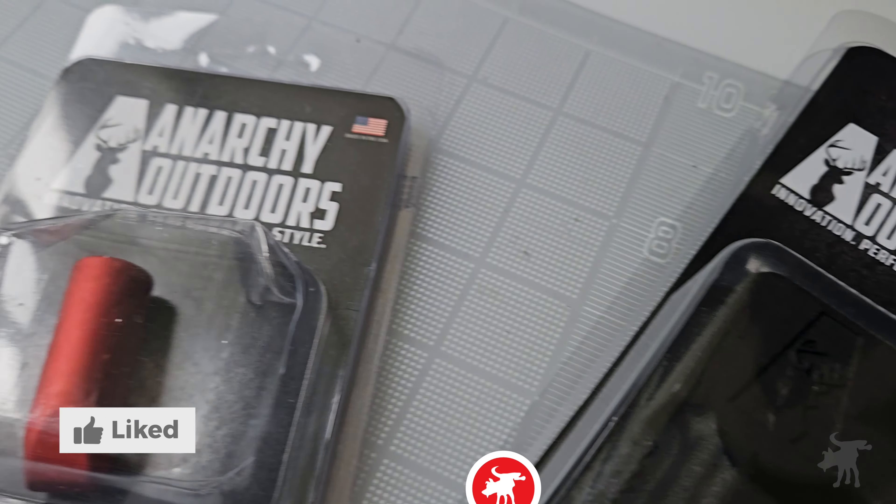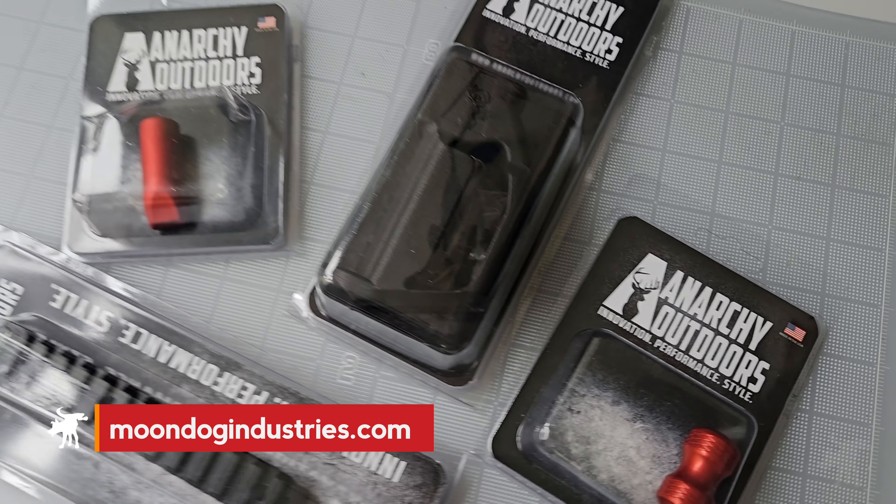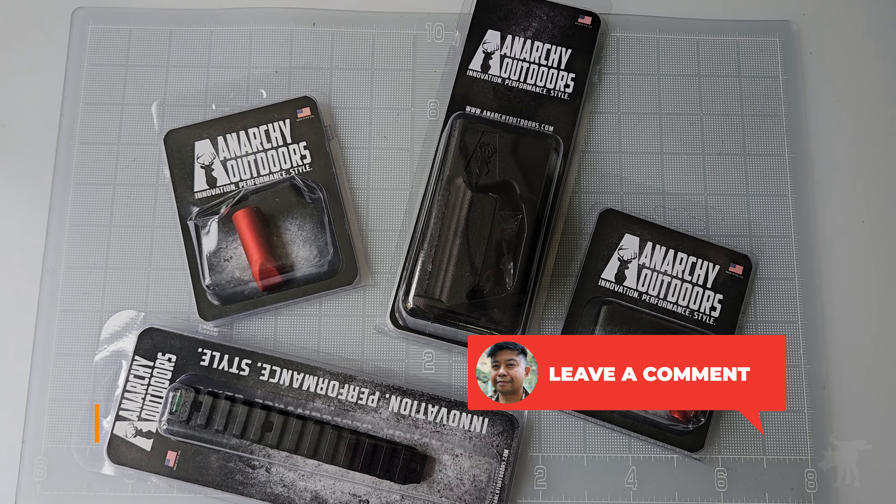Thanks to Anarchy Outdoors for supplying the spare parts for this video. You can find links and more information in my full write-up at moondogindustries.com. Let me know which part you'd like to see me swap out next.